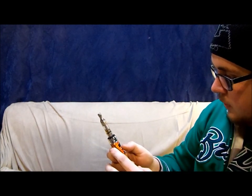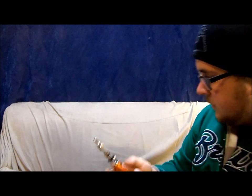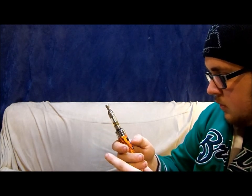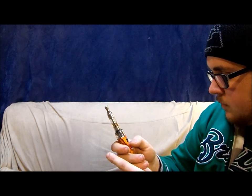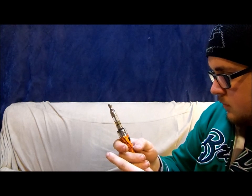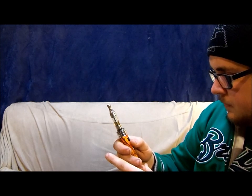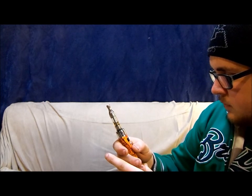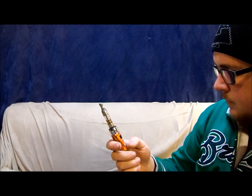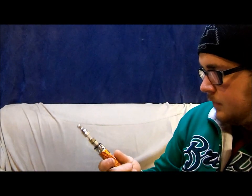Alright. I've got to figure out how to go into — there we go. I'm reading 1.5 ohms on my coil. Figure out how I can change the wattage here. I'll have to take a look at the instructions sometime later. Just turn it off and turn it back on. Interested to see how this hits.